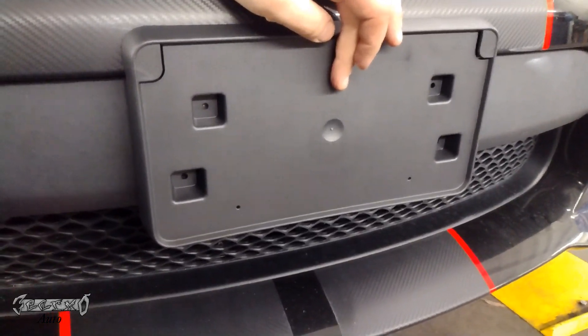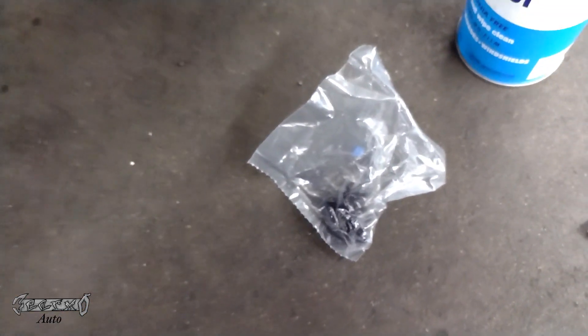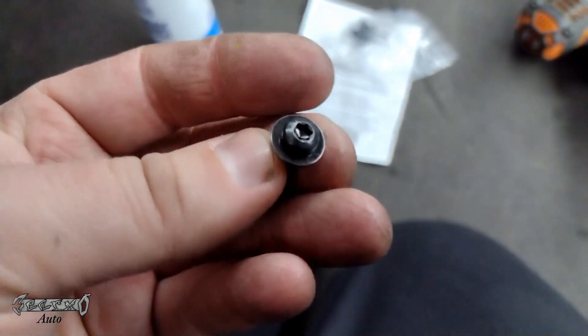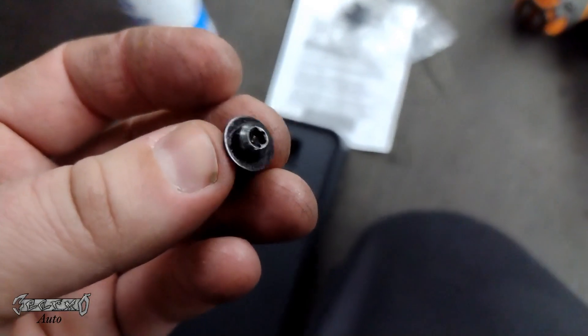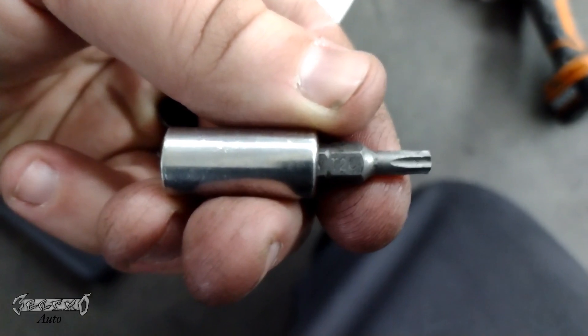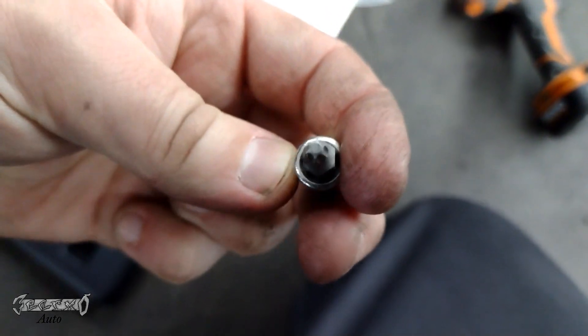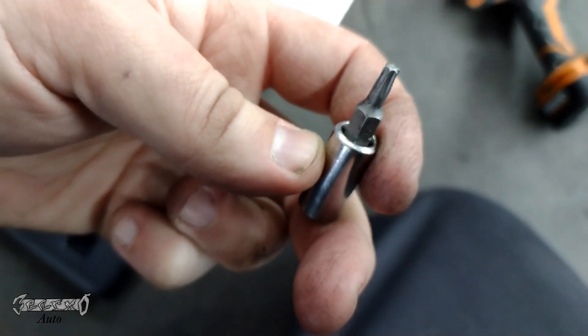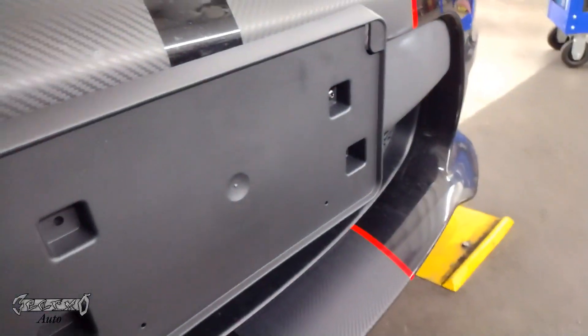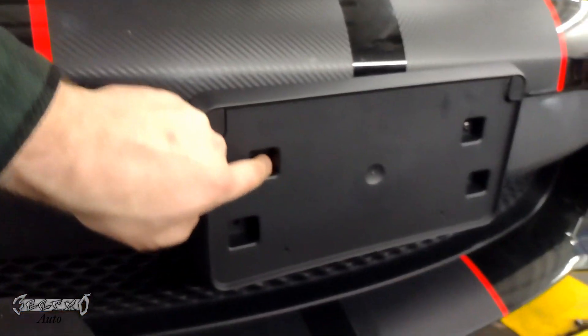Open your packaging, you're gonna line it up just like this, and then it comes with these screws. You're gonna use these just to screw it to the bumper. These are torx screws — I don't know why they did this, I don't know why they didn't just use Phillips. Supposedly this is an American car but it's a T20 torx. You can use smaller screws if you have them.